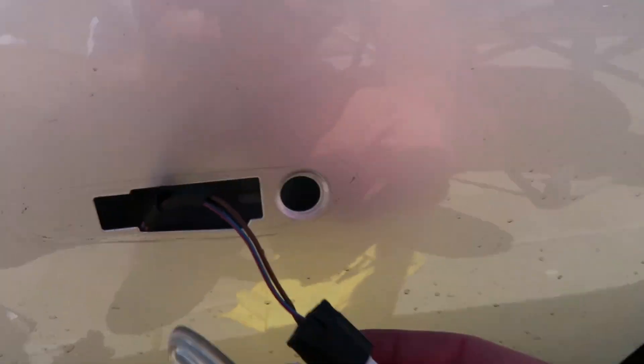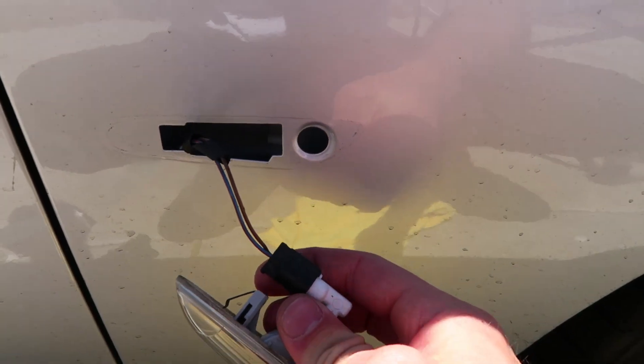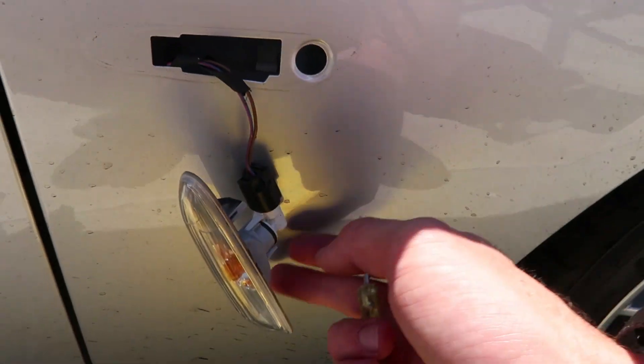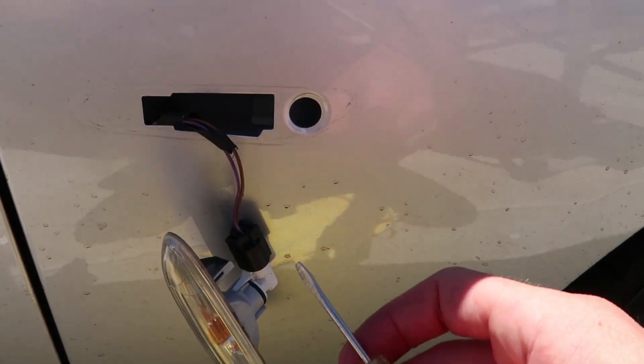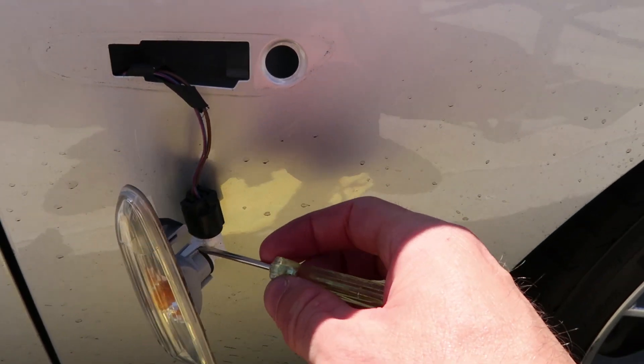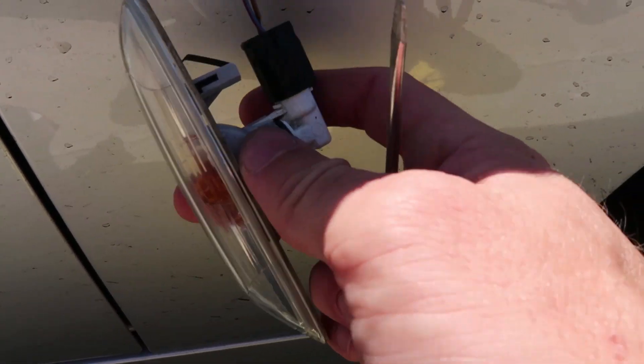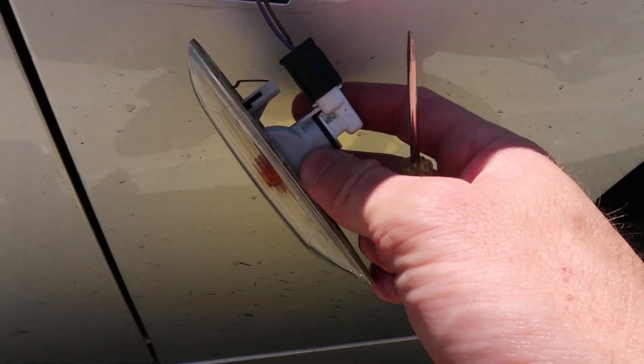Once it's popped out, it's going to hang down here kind of like this. And then I take a small flathead screwdriver, stick it under here and pull this little tab up, and then spin it so it pops out the socket there.